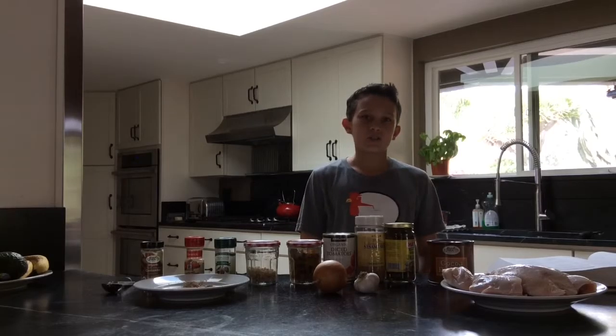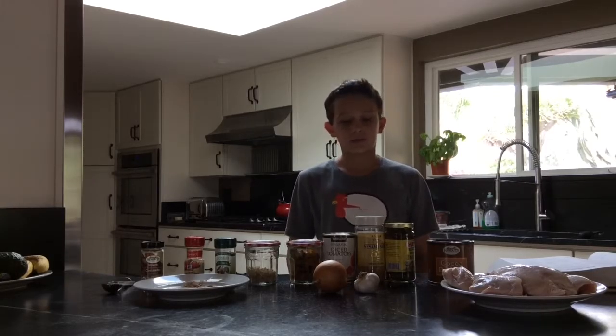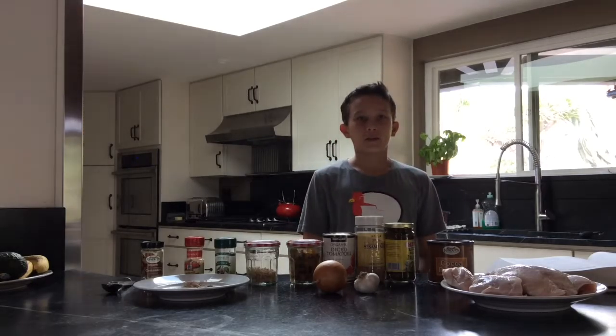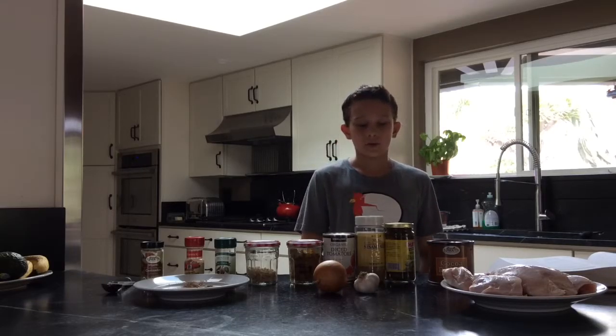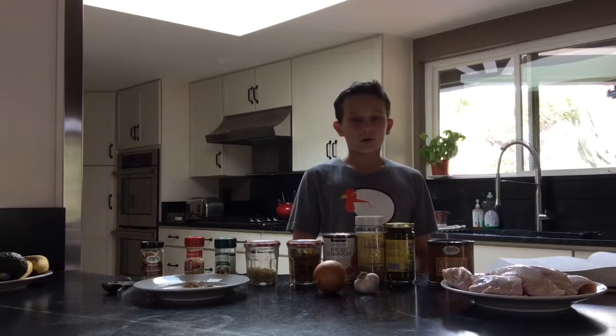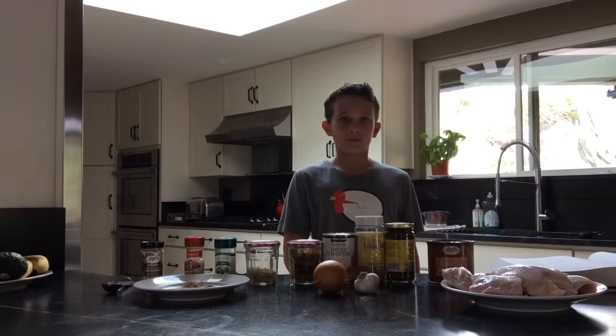But before we get our hands dirty, I should go over three things. First, mole is a spicy chocolate sauce served on steak and chicken made during El Dia de los Muertos, or the Day of the Dead. Second, during El Dia de los Muertos, mole is used as a way to show the dead that you care enough to give them the very best foods. And third, always have the assistance of an adult when using sharp tools to cut the food.